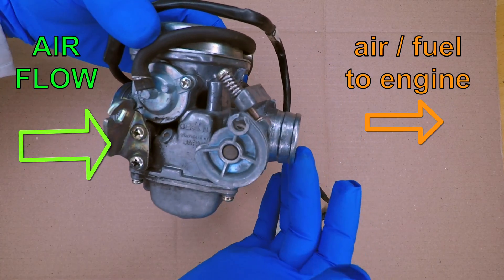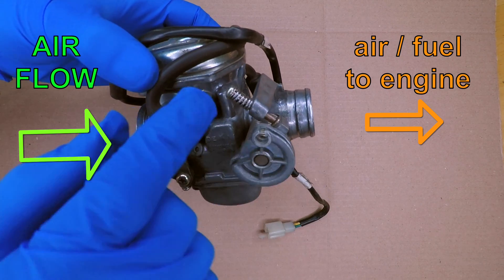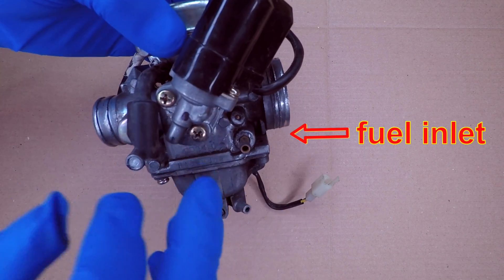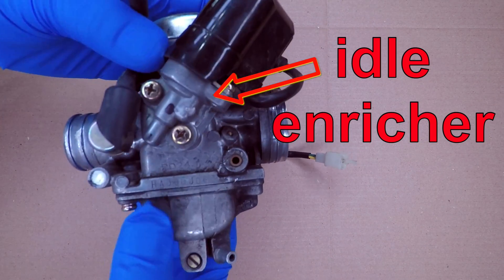Let's look at the outside of the carburetor. Air comes in through the bigger hole at the back. The smaller hole goes to the intake manifold on the engine. The throttle cable and idle speed screw are on the right side. The fuel inlet hose connects on the left side. The black thing with the wires is called the idle enricher. This helps the engine run when it's cold.